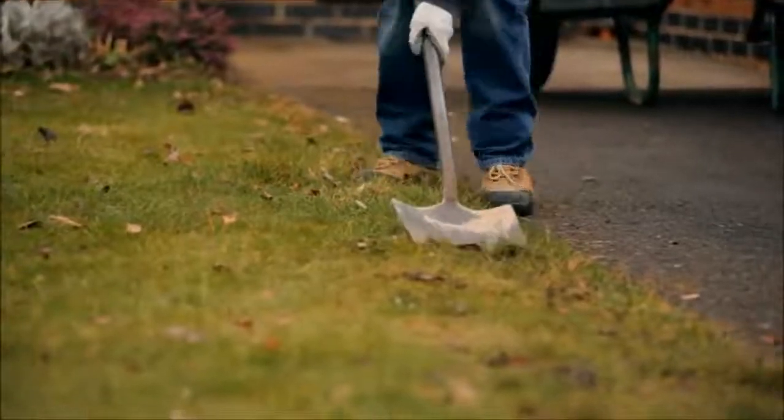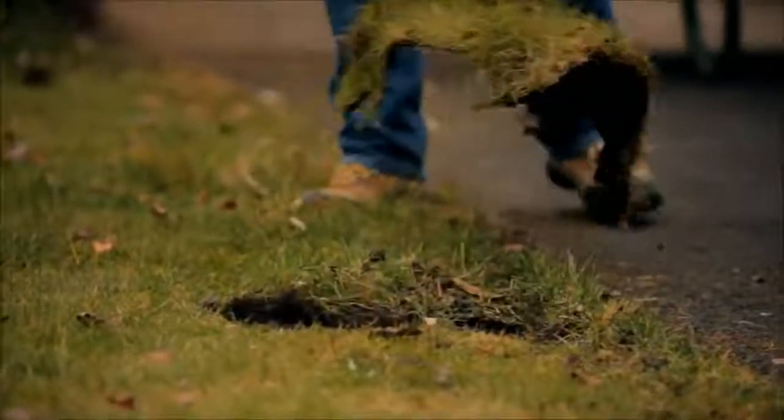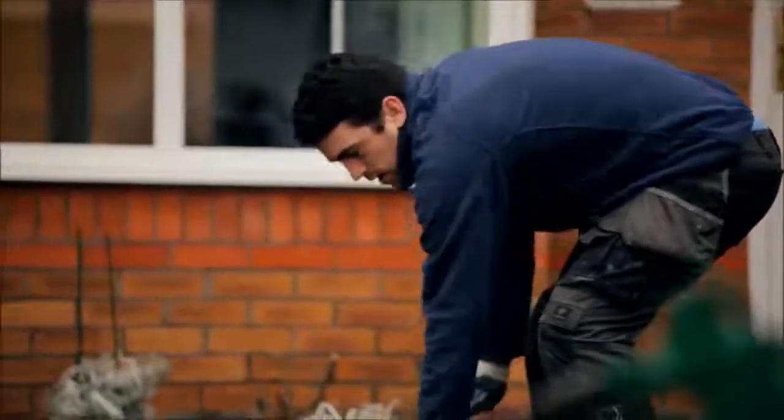When the install date arrives, remove turf with a sharp spade, or preferably a mechanical turf cutter.